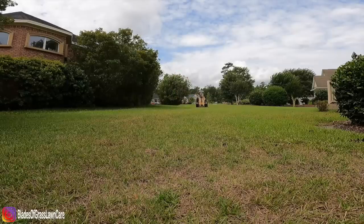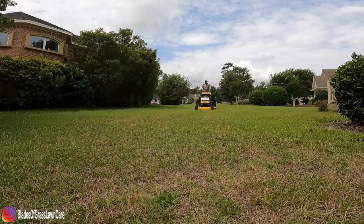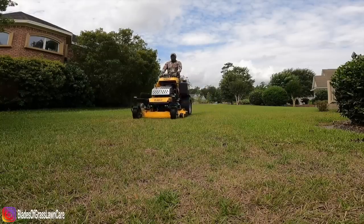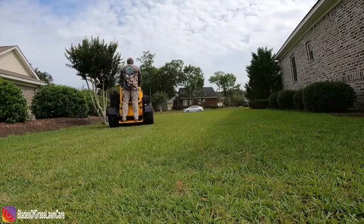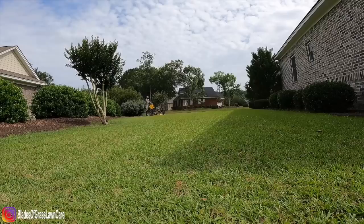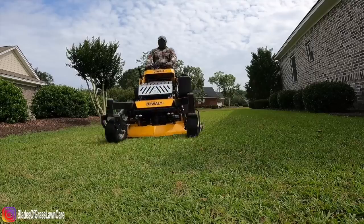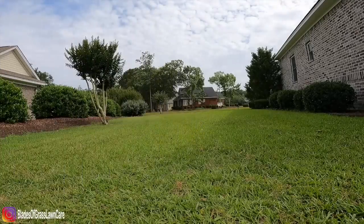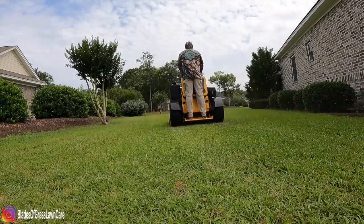We are extremely happy with the mower. It has nice fat tires which minimize ruts in our customers' properties, especially after rain. A lot of times people say you have to wait until it's dry, but when you're running a business you have to mow wet conditions. With this mower we had no issues with that at all.